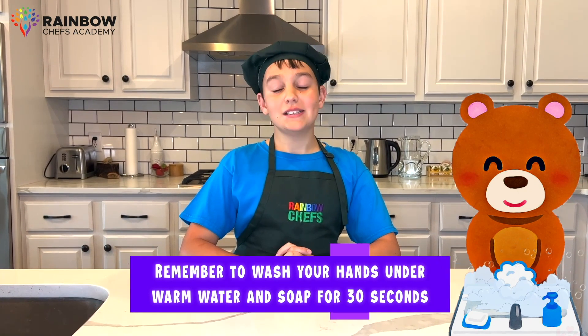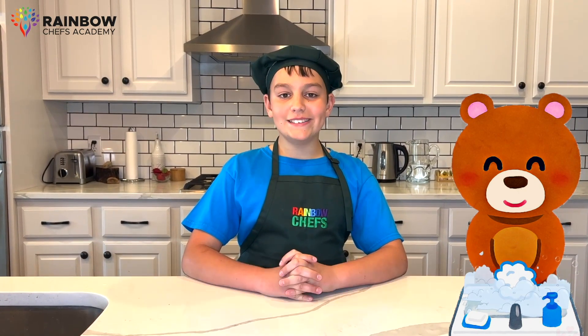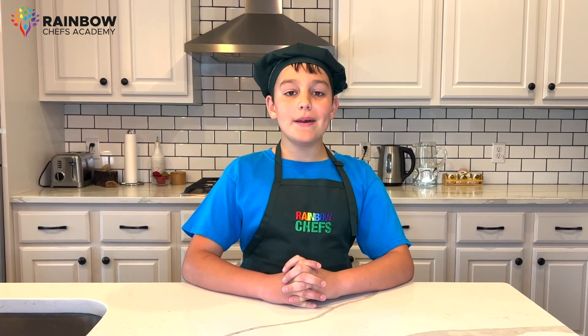Before we start cooking, we always need to wash our hands for 30 seconds with warm water and soap. That habit will keep us healthy.